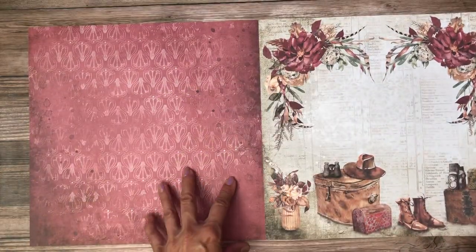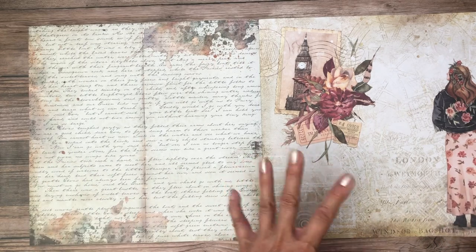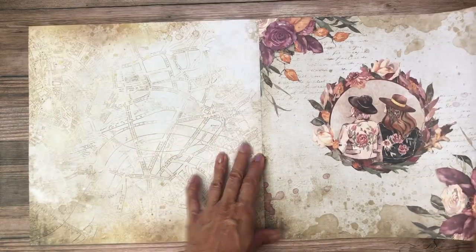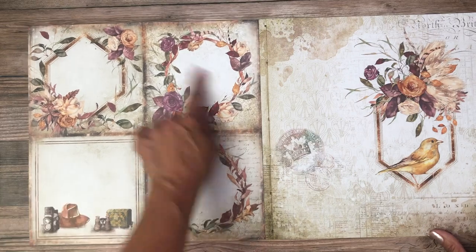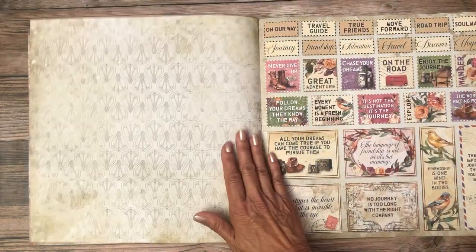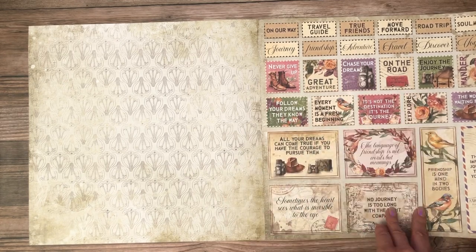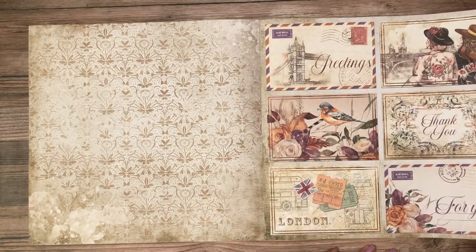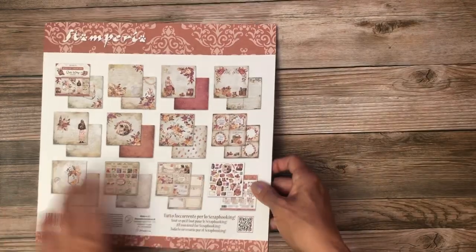Isn't that a lovely color? This has kind of a European, British feel to it, so it would be a great travel journal. These are gorgeous. There's a clock tower, a crown — 'Follow your dreams,' perfect travel stuff. Cameras, buses — very British bus. And there's a cut-apart for London Bridge, a little sentiment with London on it, postcards. This is a lovely collection.